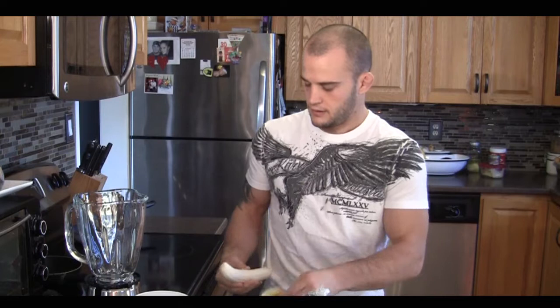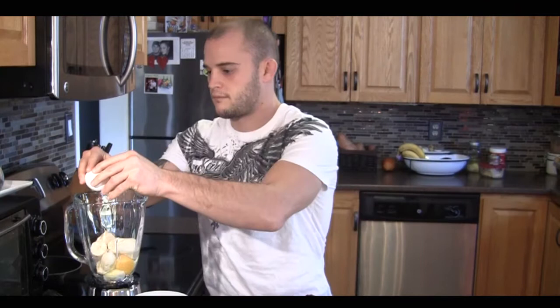Alright, here we go. Depending on how many people you're cooking for, there are so many variations you can do. But per banana, you want to put two eggs. So I'm going to put two bananas in there and four eggs. I'm cooking for two. Keep in mind, we're going to have a calorie counter on my website so you can look at how much a banana is worth in calories, eggs, and so on.